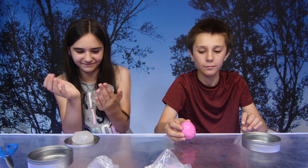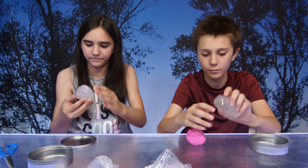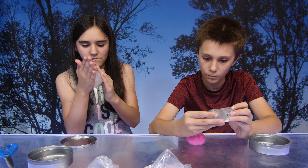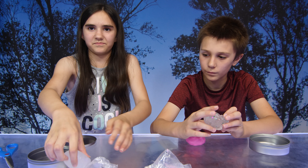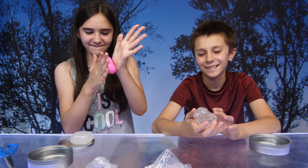Does the other one bounce? Let me see. It falls like a rock. So the pink one's really bouncy.